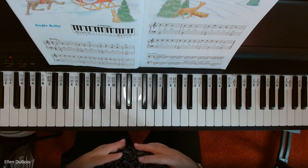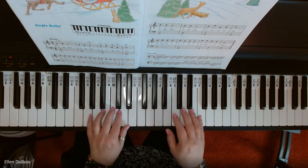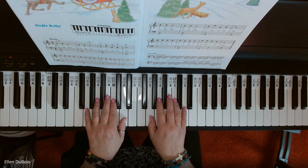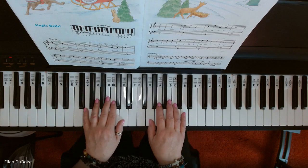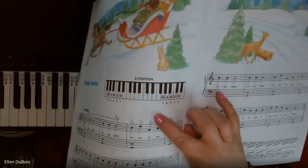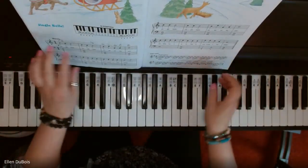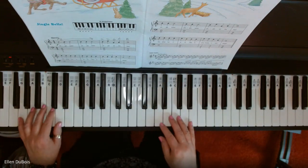So this is Jingle Bells, and it's in G position. Now, G position — there are two different G positions. There's one that's kind of close together like this, where only two white keys separate your thumbs. But this G position is shown in the book on what I like to call a finger map, this thing right here. These are far from each other, so this gives the song kind of a richer sound, because you're using more of the keys on the keyboard.